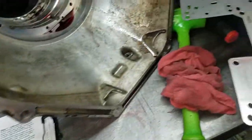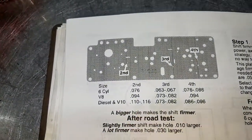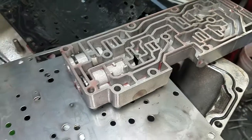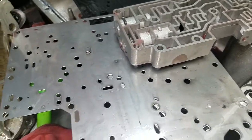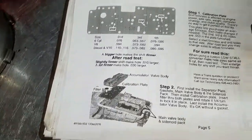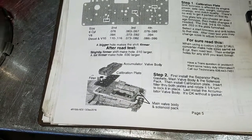One of the other things we see is that this unit was supposed to have had a Transgo tugger kit in it. The tugger kit uses a calibration plate — it goes between the accumulator body and the other separator plate, and that's how you can really tailor and tune the transmission. That plate was missing, and according to Transgo, that would create a significant engagement delay in reverse.